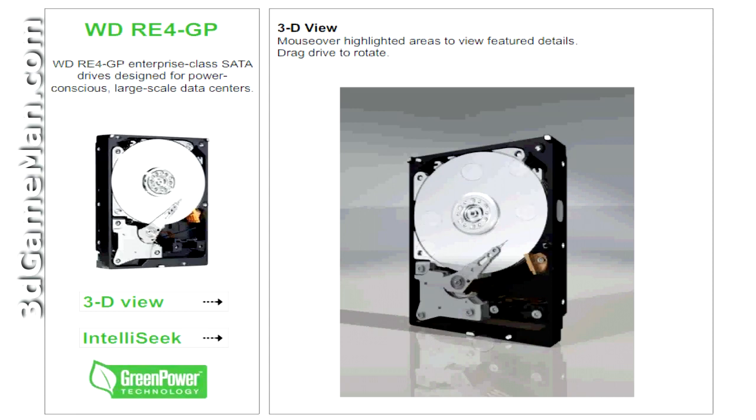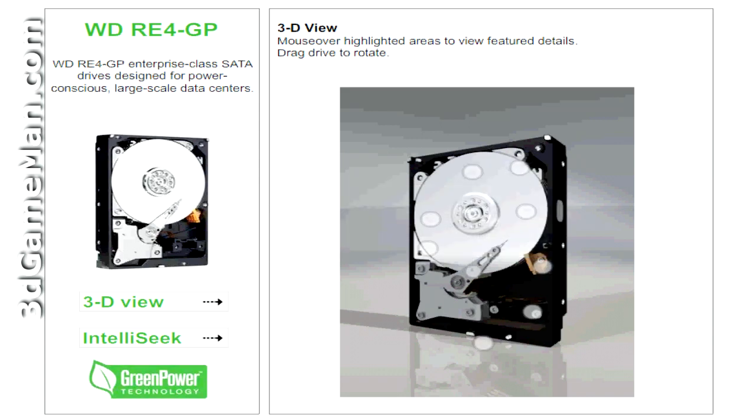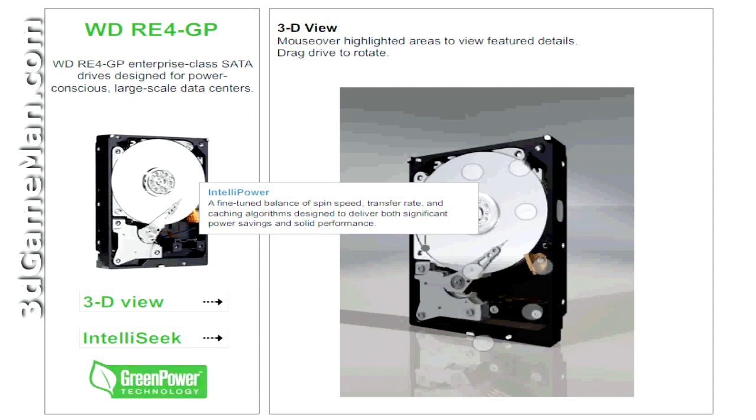Now let me briefly outline the key technologies of this product. Western Digital drives with Green Power technology monitor workload and automatically invoke idle mode whenever possible to reduce unnecessary power consumption. Drive recovery time from idle mode is less than one second, providing seamless power management between the drive and the host controller. IntelliPower technology is a fine-tuned balance of spin speed, transfer rate, and caching algorithms designed to deliver significant power savings and solid performance.